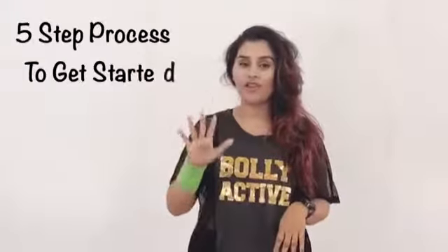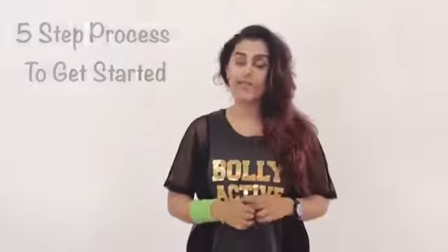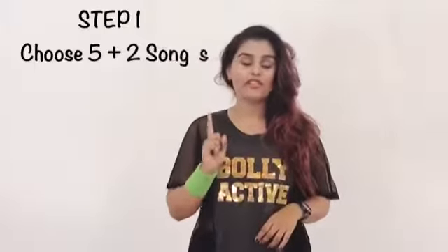I'm going to explain a simple five-step process on how I want you to get started and start teaching your classes. So here we go, step number one.